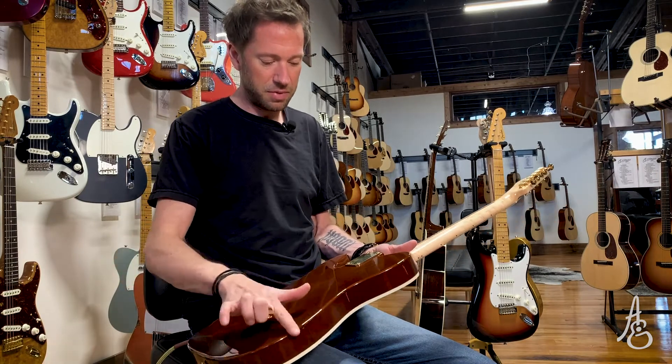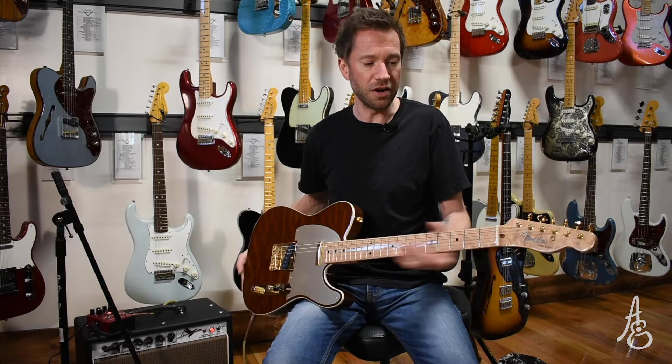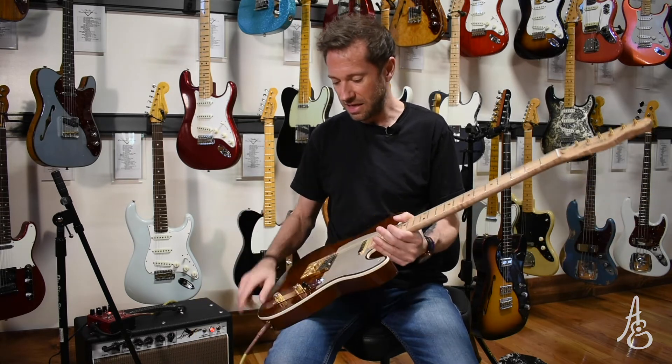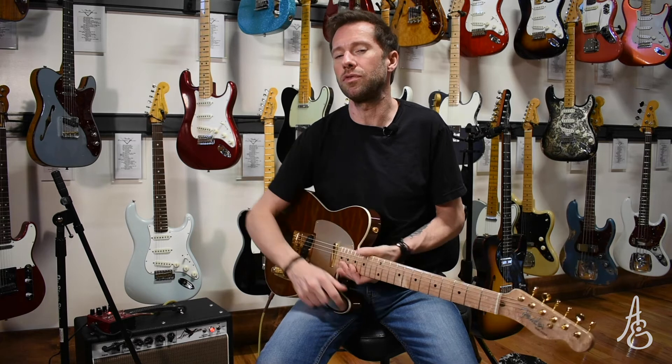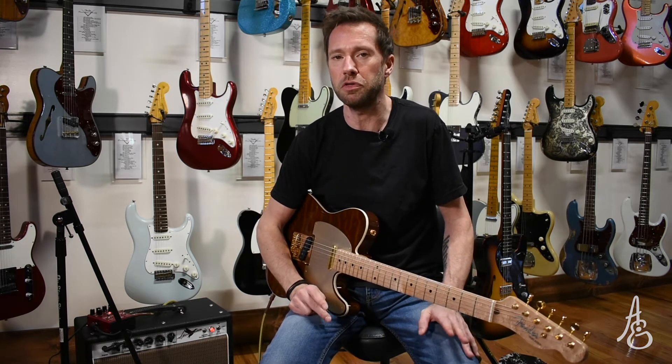I kind of dig that — it's where that part usually digs into my ribs and I'm okay with it. This is a fun guitar mainly because it weighs nothing, it sounds like a Telly. I may get in there with the old soldering iron and change the wiring.